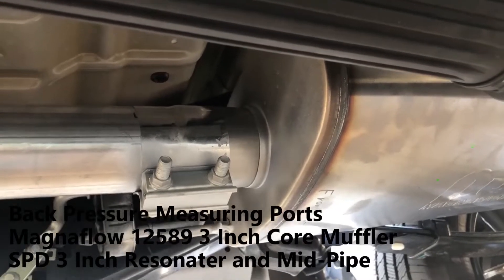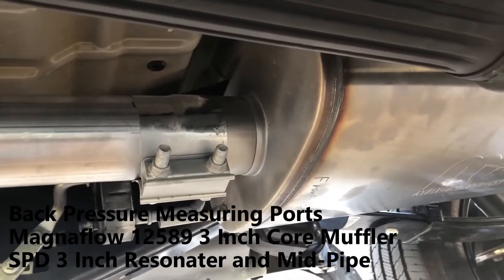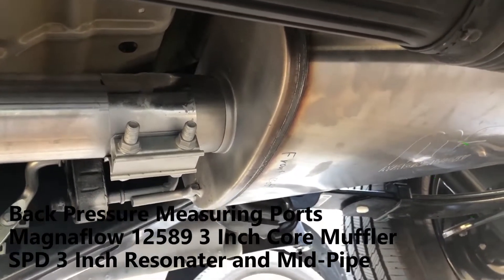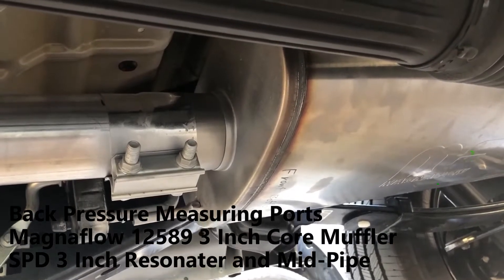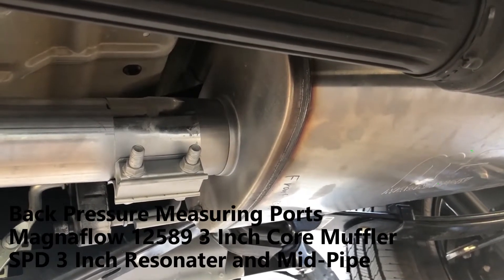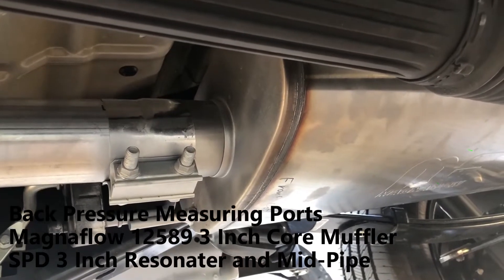I use these type of clamps — these are great if you're working on your exhaust system and you want to be able to take it apart. I got these from Summit Racing Products. These are actually a lap joint type of clamp. A three-inch muffler actually allows a three-inch OD exhaust pipe to go inside the muffler.